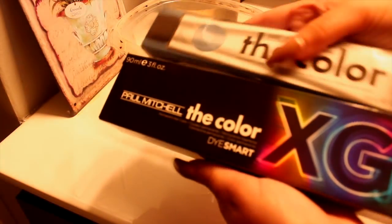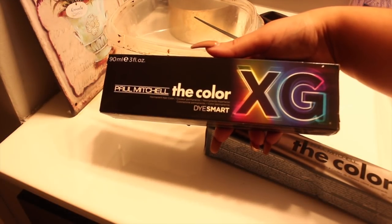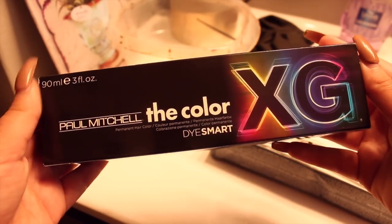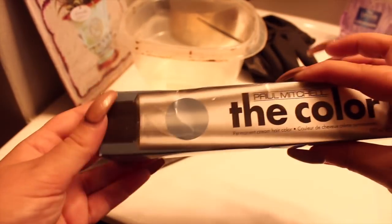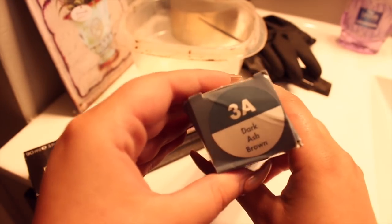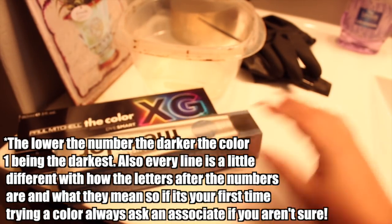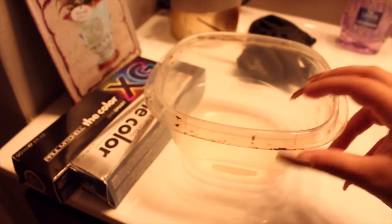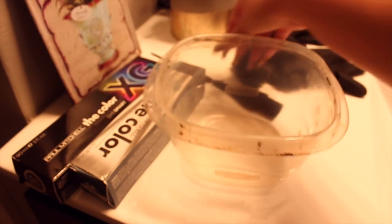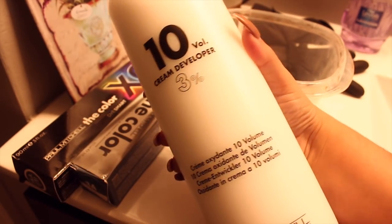I'm starting out by taking my professional color. I like to use Paul Mitchell, but if you're not a professional you can't get this, so I would go for the Ion brand at Sally's. I take a 1AA and then a 3A — the lower the number, the darker the color. The 'A' usually means ash or blue-toned. I take a Tupperware bowl, some gloves, a brush, and then 10 volume developer.